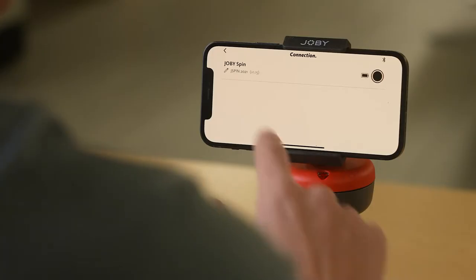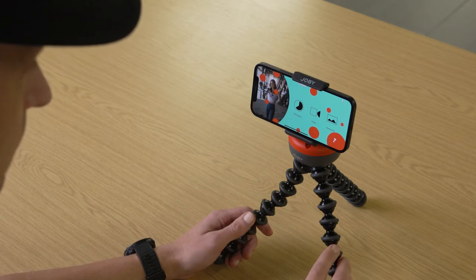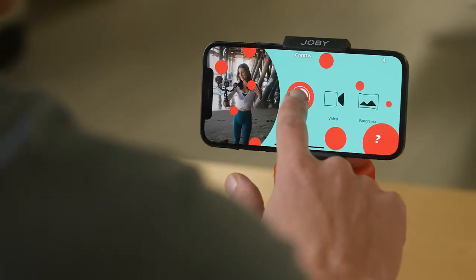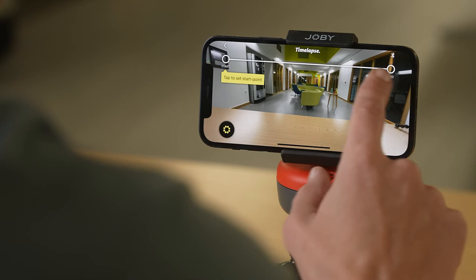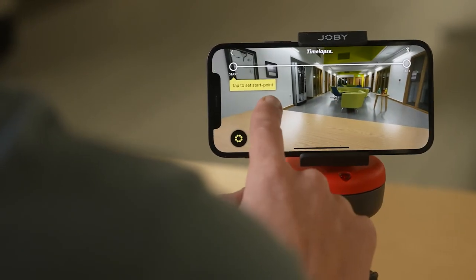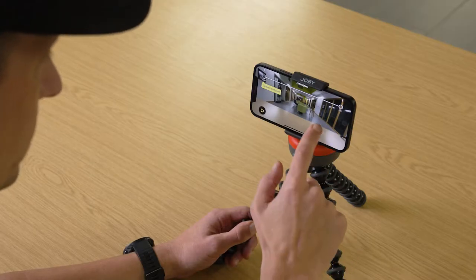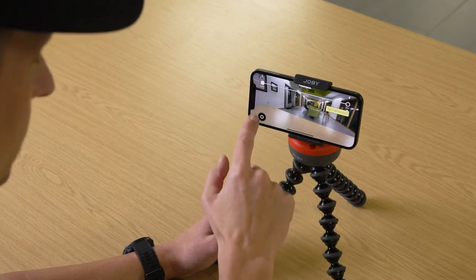When you're ready, tap back to the home screen and tap Create. You now have the option to create a time lapse video or panoramic still. Let's click Time Lapse and look at the settings. First you can see the start and end bar at the top of the screen — this is where you set your start and end points. To move the Spin, press and drag your finger along the screen and the Spin will move with your finger. To set your start point, move it to where you're happy and tap the circle on the bar — it will turn white.